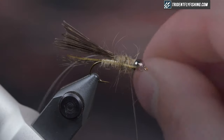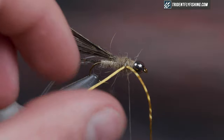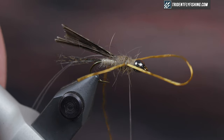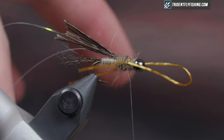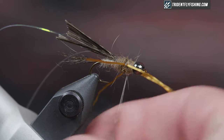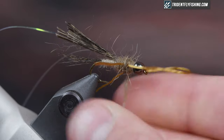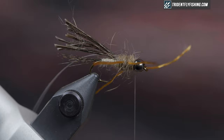For the legs I'm using Swiss straw in a goldish color. I like to tie these in on one side — just one loose wrap, then a second, move it a little bit, fold it over, pinch it where I want it, and throw another loose wrap or two over. Rotate the hook to make sure it's in the right place. Then take another piece of the same dubbing mixture, dub a thin little noodle onto the thread, and just cover up that thread band between the legs — it spreads the legs a little bit more as well. Bring it forwards without trapping the legs.